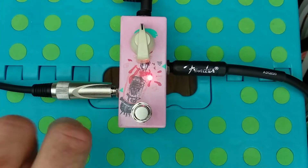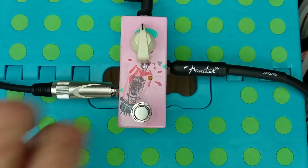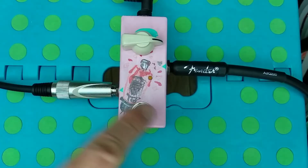So nearly no difference. Let's go 1.5. And I'm using my neck pickup, so with humbuckers it would have been even louder.